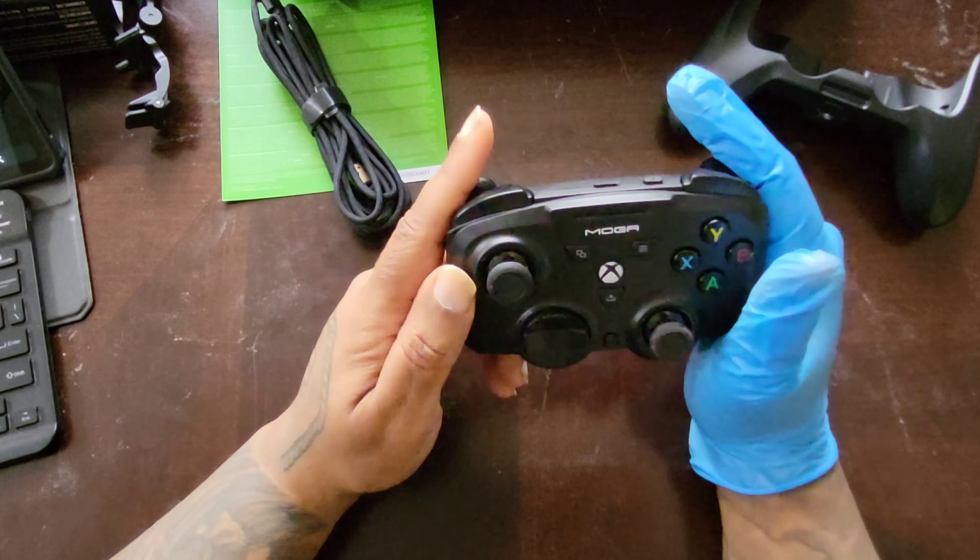The 3.5mm jack is on the mini controller itself. The housing could potentially be an issue if it's really thick or makes a 90-degree turn — that could make it difficult to connect there. But it quite easily slips back in.